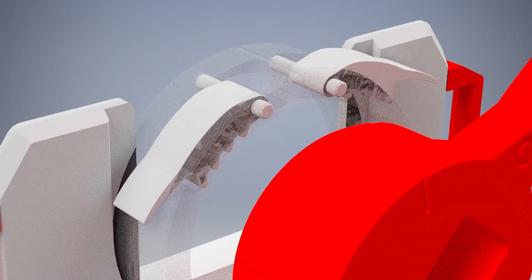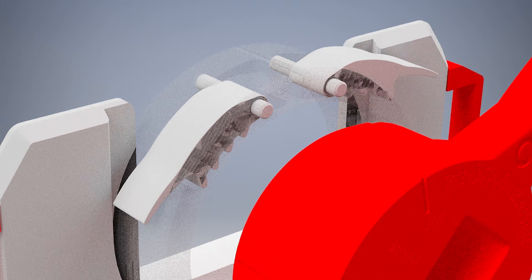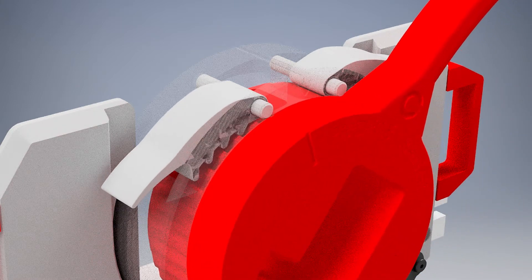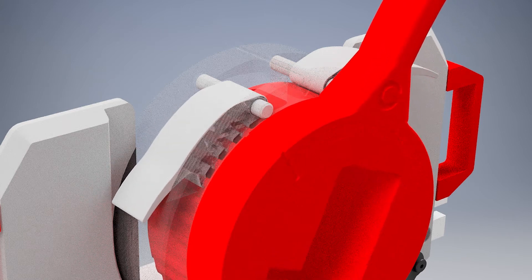The Greiner Extrusion Group from now on offers the solution: the Profile Razor. This is simply pushed into the device and works so that the profile sets itself up when starting up.